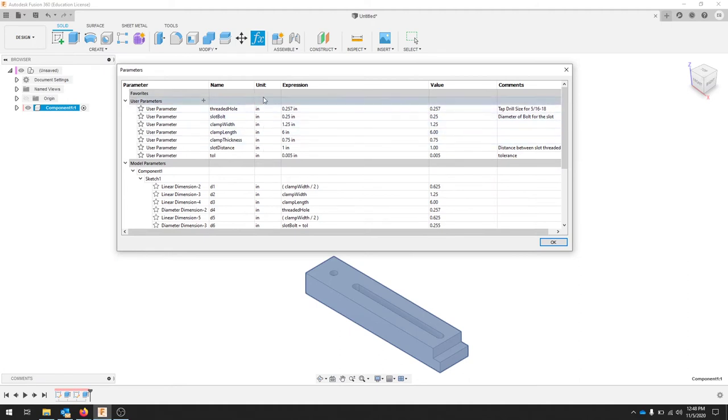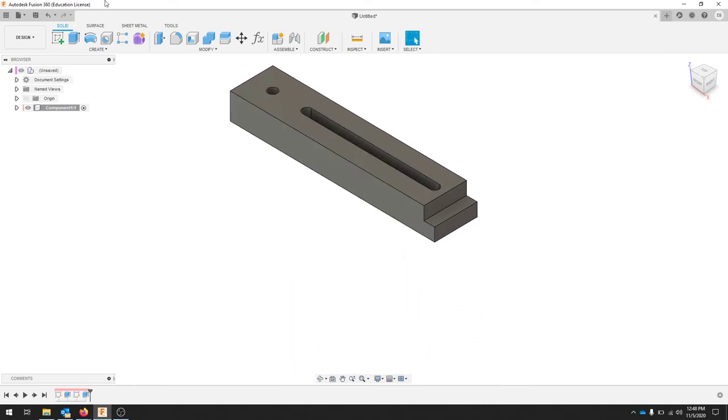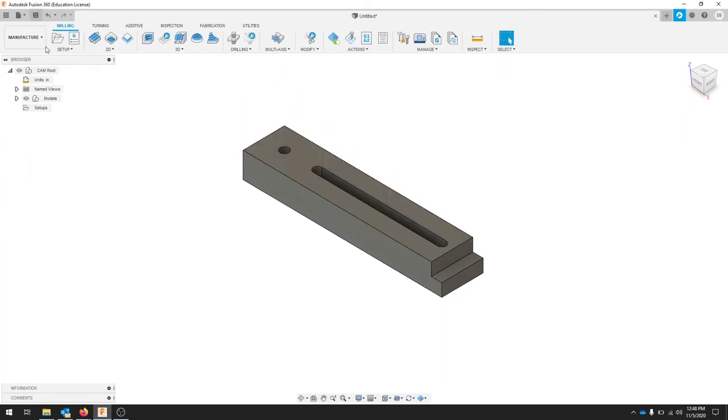So now when I change any of my parameters, that should adjust the part. This is nice because I can enter my bolt thickness and it adds 5 thousandths, or enter my tap drill size for the 5/16-18. Clamp width, clamp length, and thickness are all you really need to change this part. The design of this part is done. We're going to bring this into the Manufacture tab, and now is a good time to save.